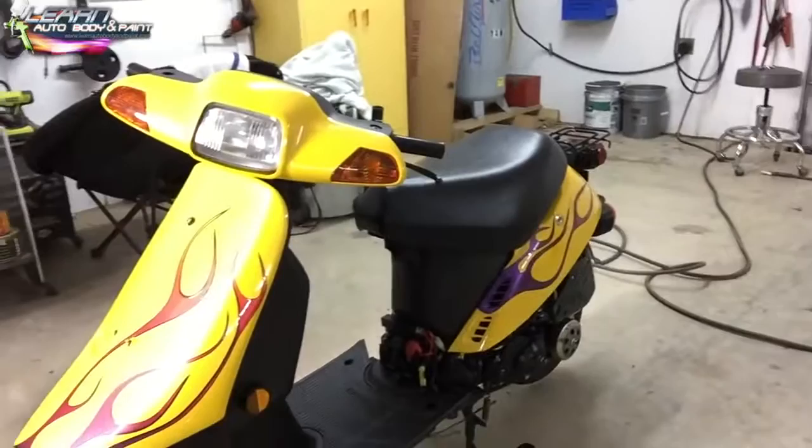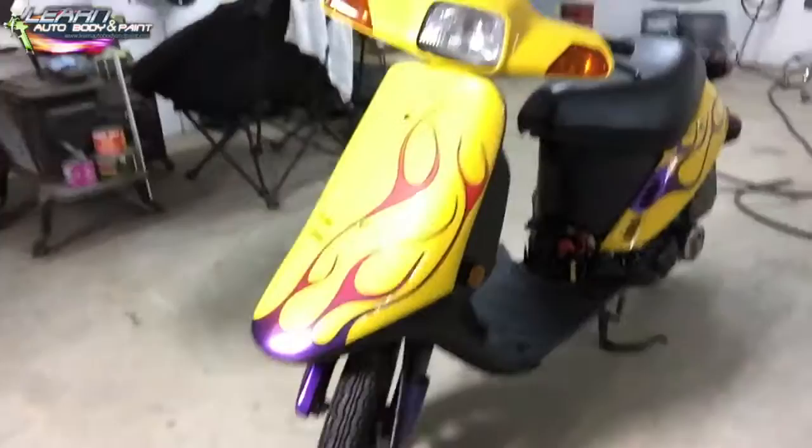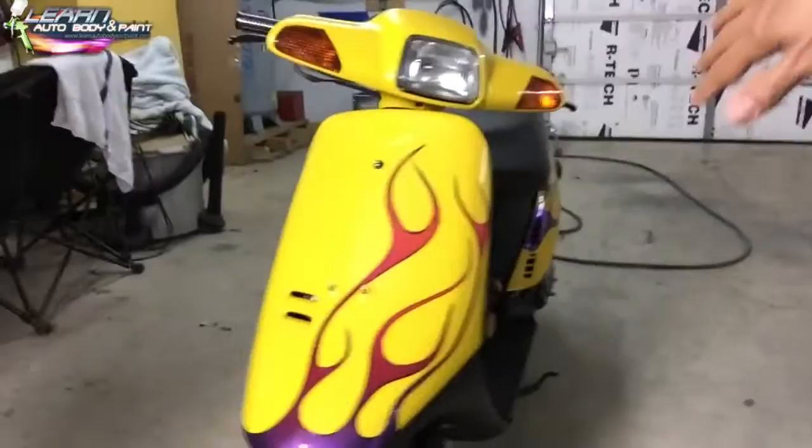I think it looks hot. I was driving it around the neighborhood today and a lot of my neighbors were giving me a thumbs up. This young kid was screaming out the window of his car like, 'Nice bike!'